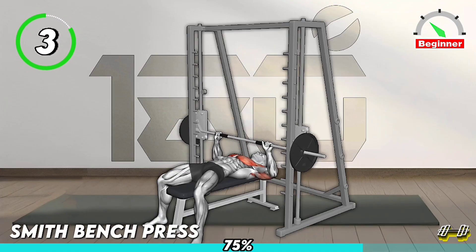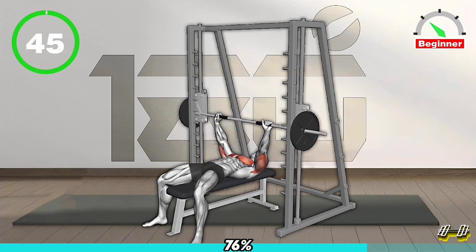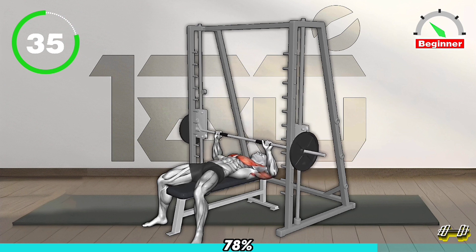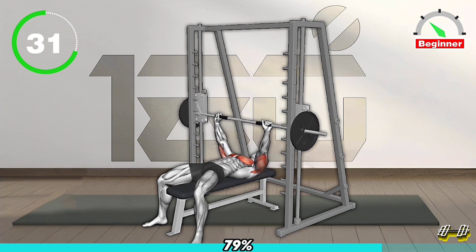Next Exercise. Lie down on a flat bench with the Smith machine bar overhead. Grab the bar with a grip slightly wider than shoulders. Keep your feet flat on the floor and lower the bar to your chest. Then push it back up by extending your arms.